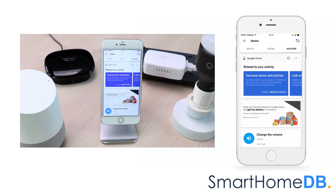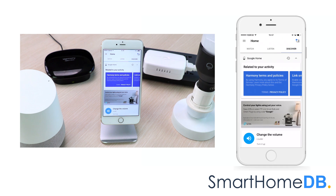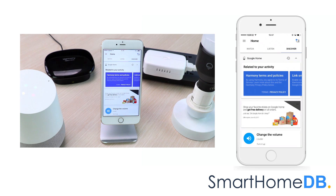We can now control the GE G-Way smart switch by giving the instruction: OK Google, tell Harmony to turn on light. The response is: Sure, here's Harmony, turning on light.